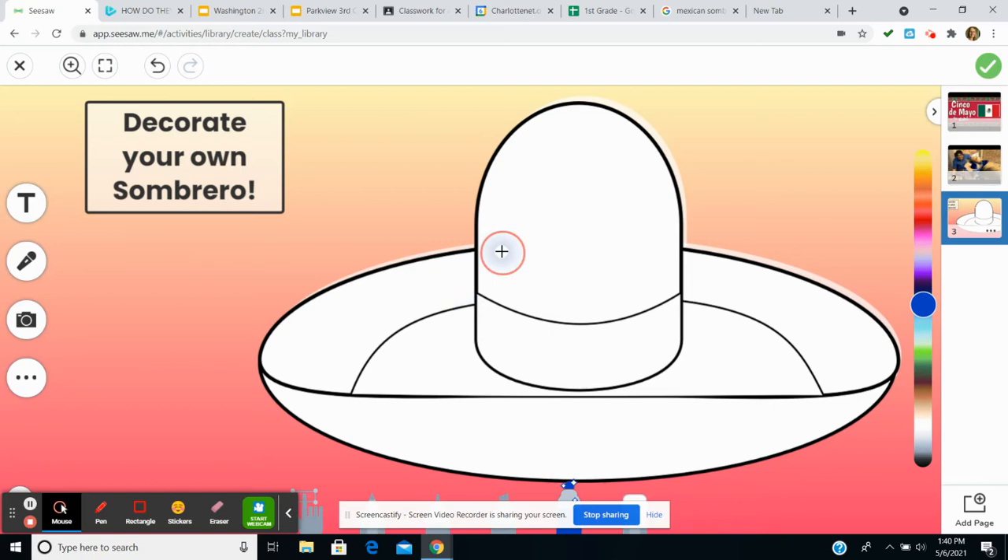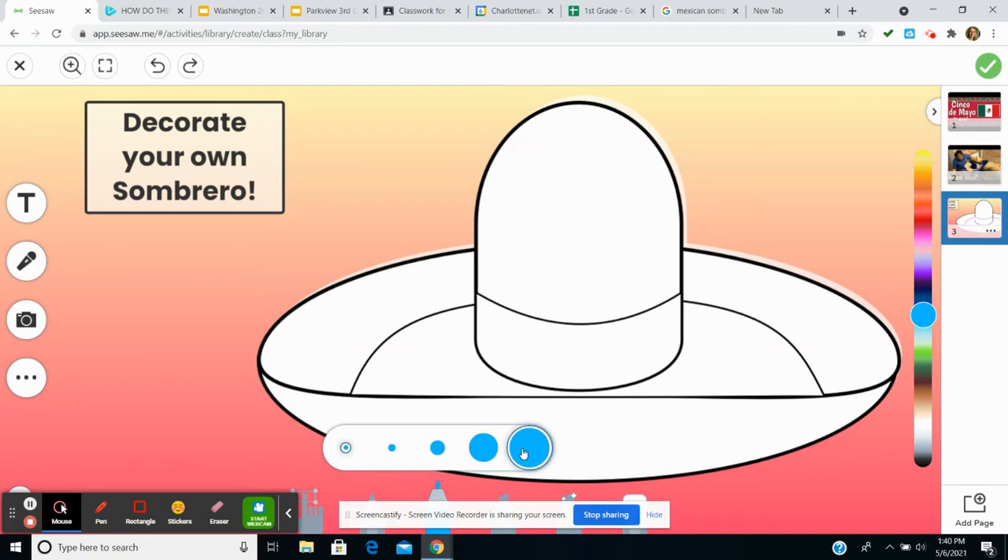You may use your drawing tools down here to click on and choose different size materials. You can use your highlighter, your marker, or your drawing pen. That might not be the color I want — let me undo that. Maybe I'll just stick with my drawing tool over here. If you click on your tool, notice that it's on the smallest size. I can actually increase the size of my tool to make it easier to color something in.